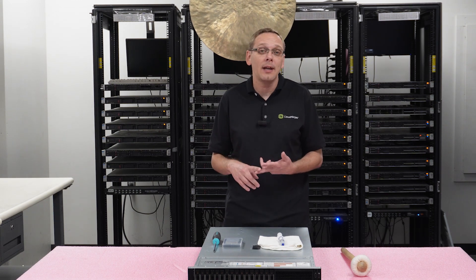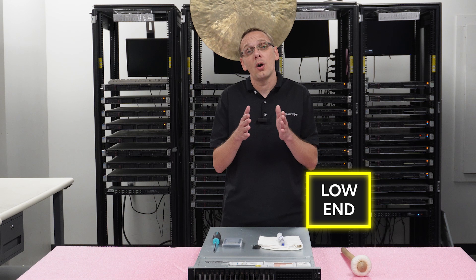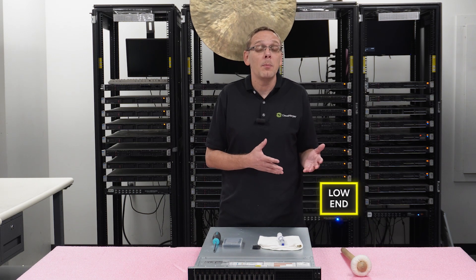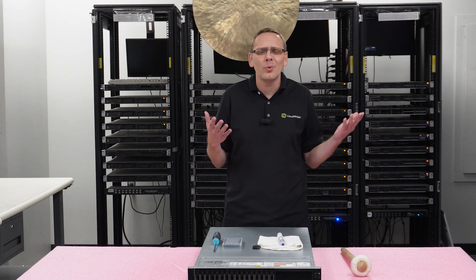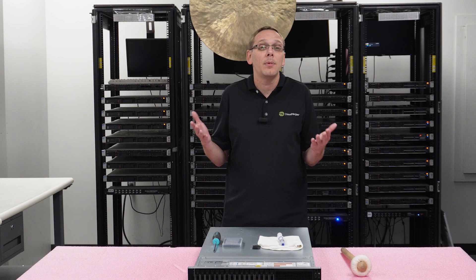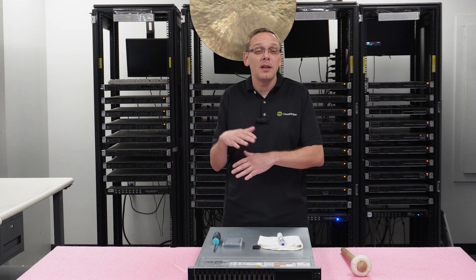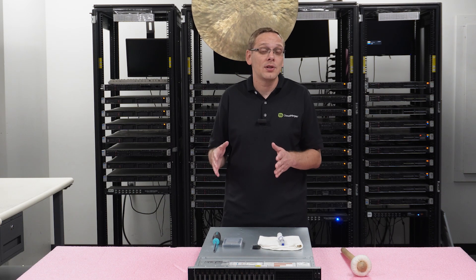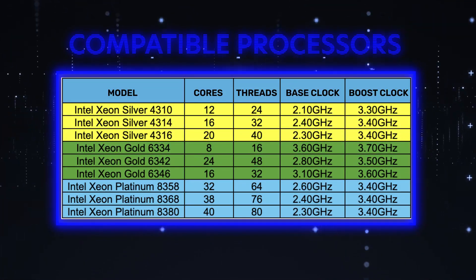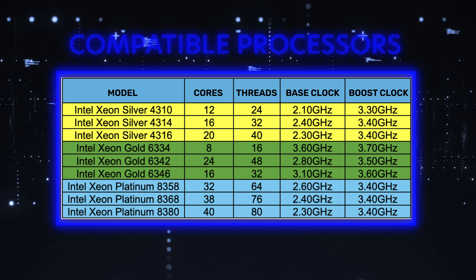People ask all the time, hey, what CPUs do you recommend? Really that depends on your budget and your application. We break it down into three categories: low end, value, and high end. The low end is very budget friendly — not the most robust specs, but still really good specs. Value is that sweet spot where you get budget-friendly pricing with better processors and specs overall, though not the latest and greatest. The high end is the top line processors for this series — really all the ones we have are Platinum. We've put up a chart here — you can pause it, and there are plenty of other great options outside the ones we recommend.